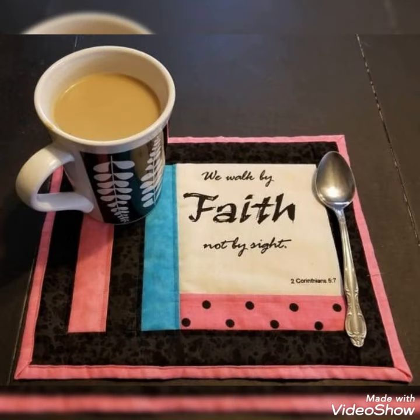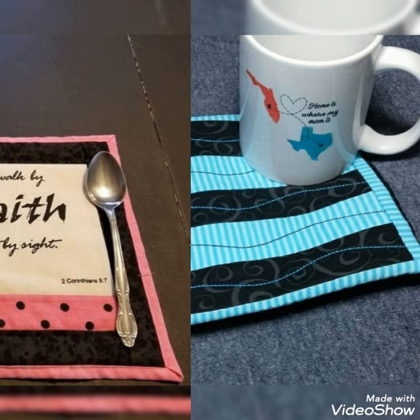Hi viewers, welcome back to my YouTube channel. Today in this video you are going to see different types of quilted patchwork.